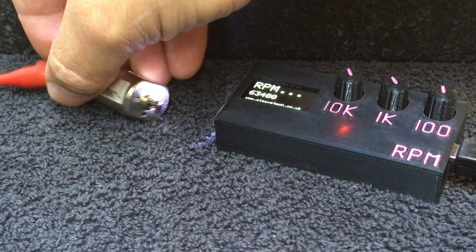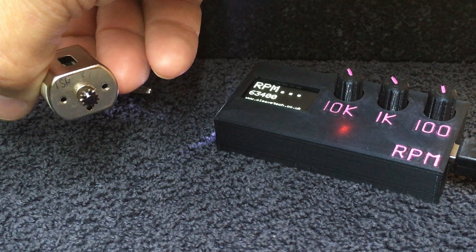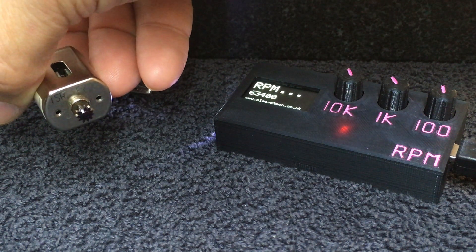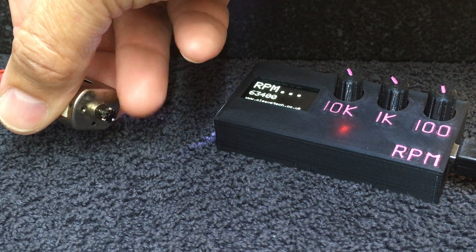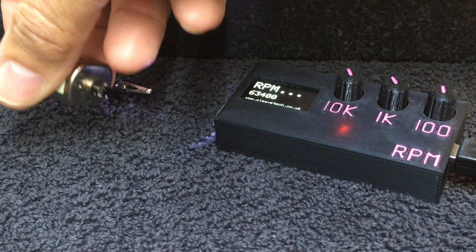So you can see I've started with this TSR Falcon. It's got one little white dot on one of the teeth of the pinions. As I rotate that round, you can see that little white dot rotates with the pinion.